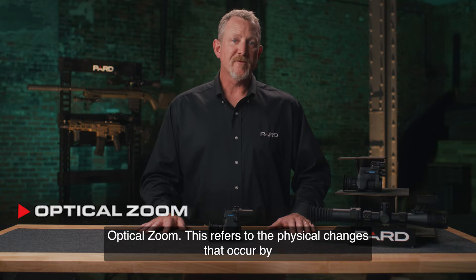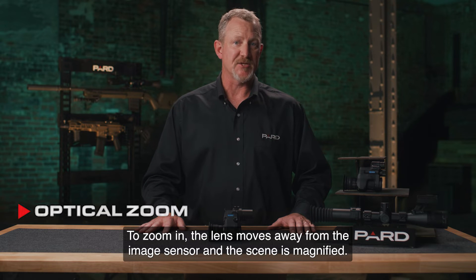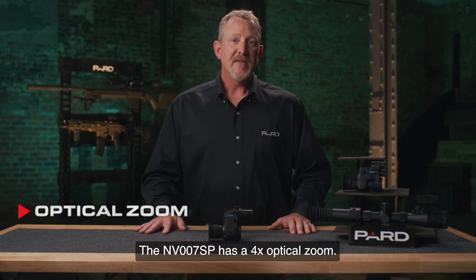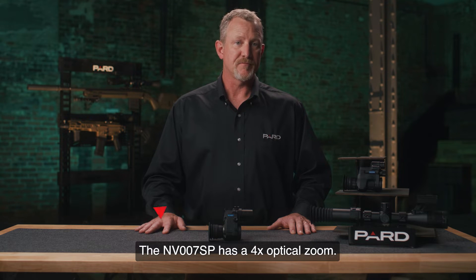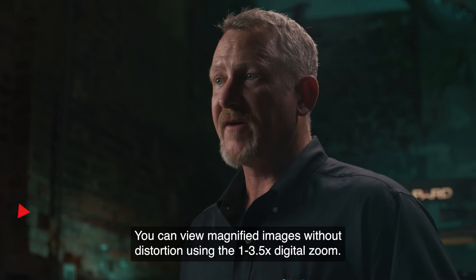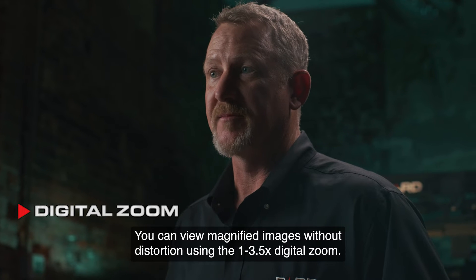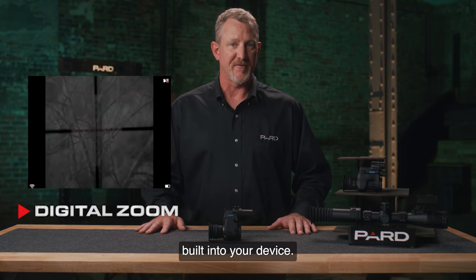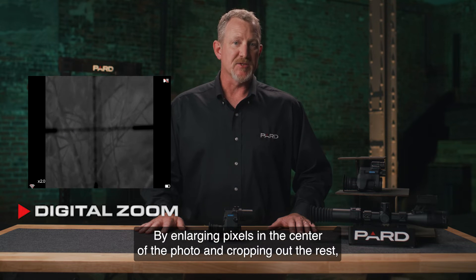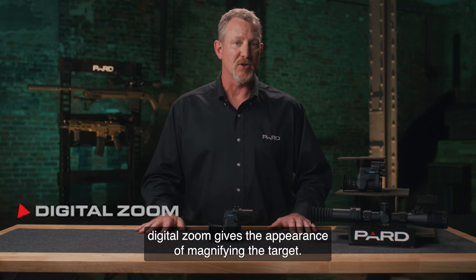Optical zoom refers to the physical changes that occur by modifying the focal length of the target. To zoom in, the lens moves away from the image sensor and the scene is magnified. The NV-007SP has a 4x optical zoom. Digital zoom allows you to view magnified images without distortion using the 1x to 3.5x digital zoom. It's useful to think of this digital zoom as photo processing software built into your device, enlarging pixels in the center of the photo and cropping out the rest to give the appearance of magnifying the target.